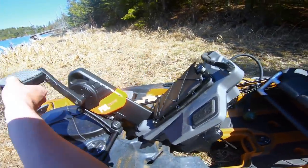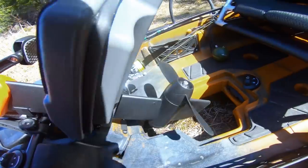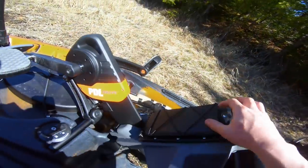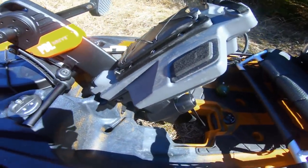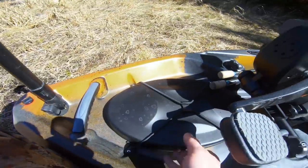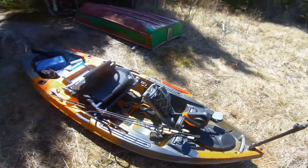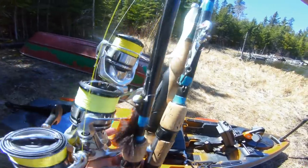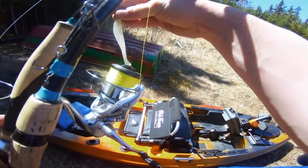We've got dry storage underneath, and then we've got the pedal drive system. Check this out — it doesn't spin freely here, but it makes so much sense. It looks just like a trolling motor on the bottom. On top there's dry storage where I've got my phone and wallet. Going further forward, this is what locks the mechanism in — you can also pull it out and use it as a normal kayak. There's storage on the sides with sliders for accessories, and another dry storage compartment at the front.